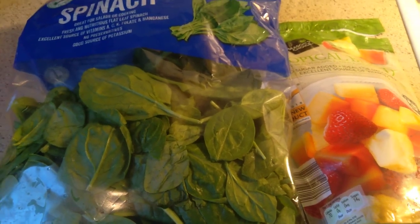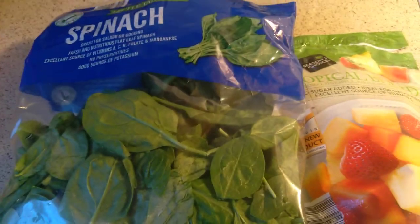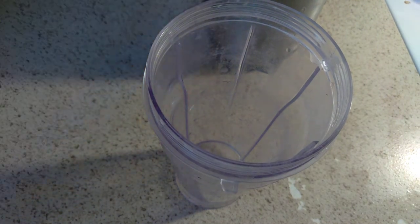What's up guys, I'm back and welcome back to my channel. Today I'll be making a spinach and fruit smoothie. First off, you get your smoothie cup right here.